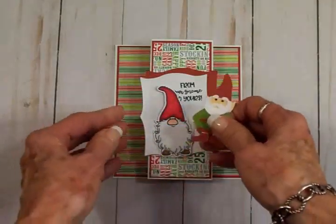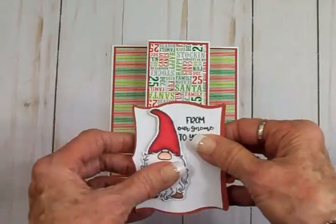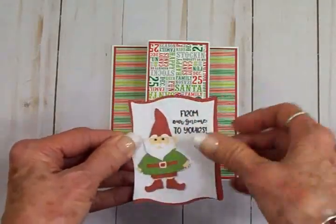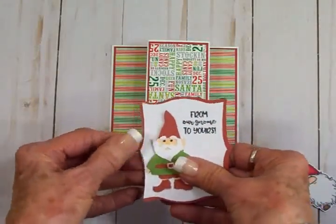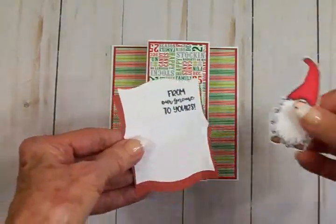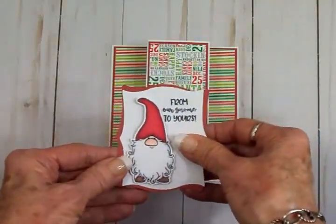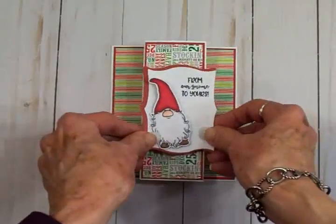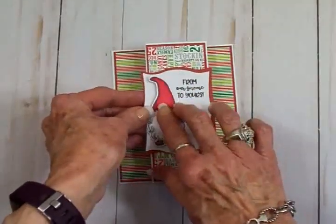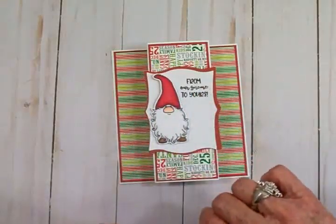I was trying to decide which gnome I wanted to use because they're both cute. Here's the cute little guy stamped with 'From Our Gnome to Yours,' and here's the Cricut gnome — they're both really, really cute. But I think I'm going to go with the stamped version today. I've got him on some foam tape. He's going to hang off just a little bit on one side because I'm going to put some little sparkly dots down there too.